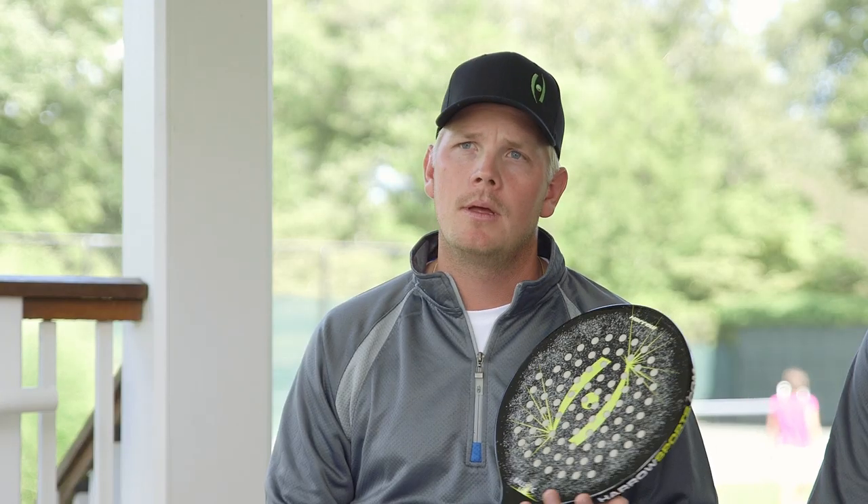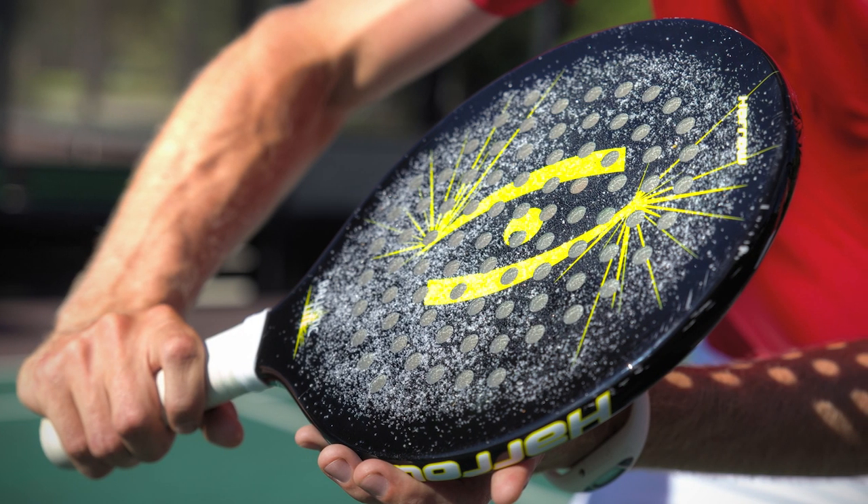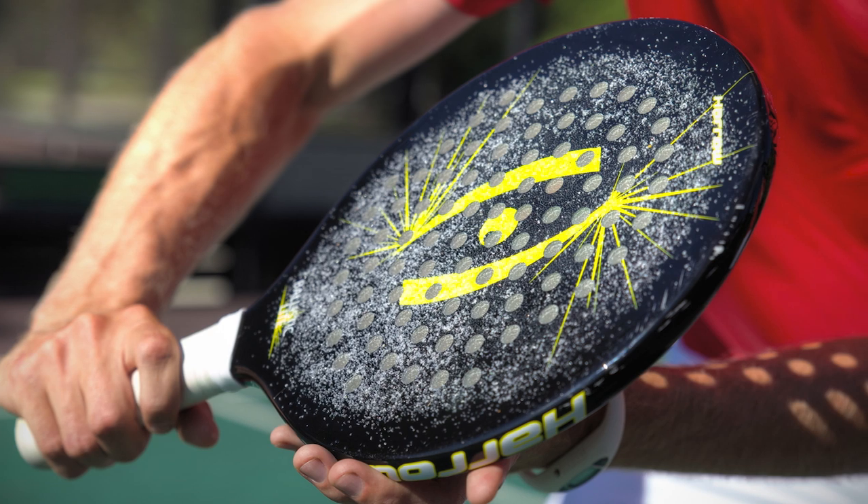For someone that is just picking up the game, the Ballistic Lite would be my choice. The bigger paddle face will make the beginning of the sport a little bit easier, I think.